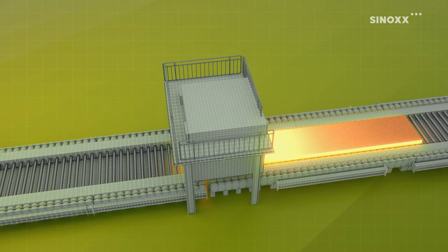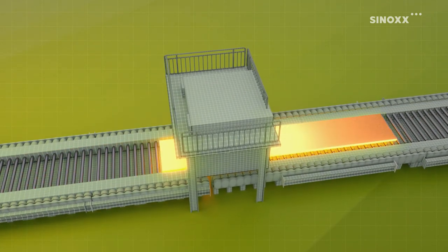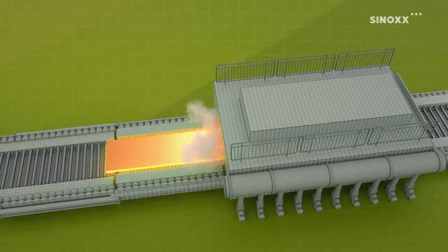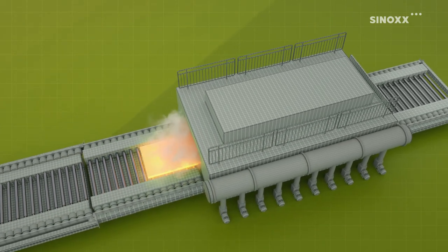By adding nickel, molybdenum, titanium or niobium, we increase corrosion resistance and fine tune our broad range of Sinox grades to give you exactly what you need.